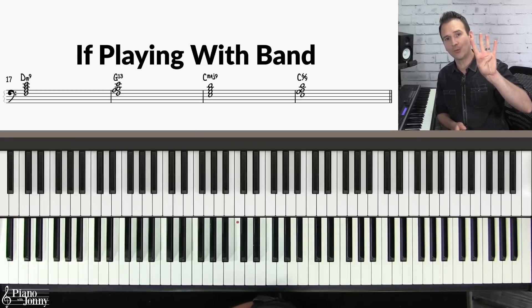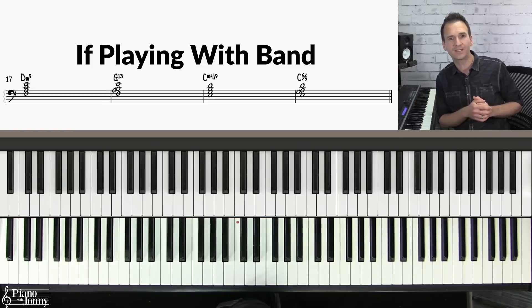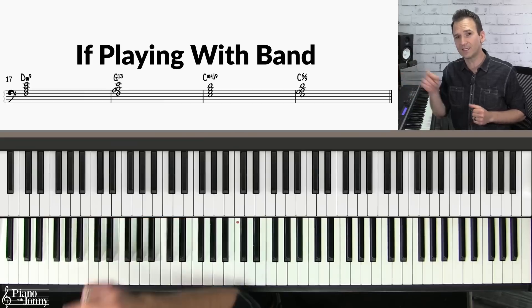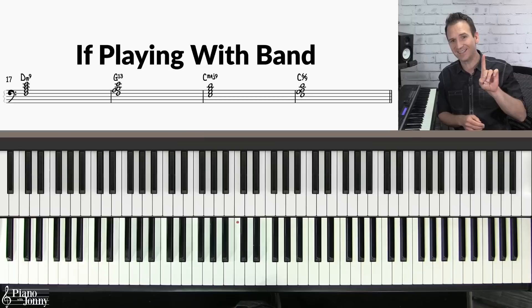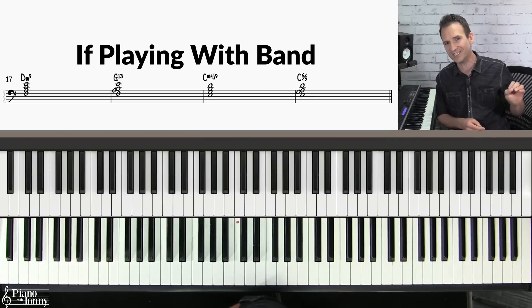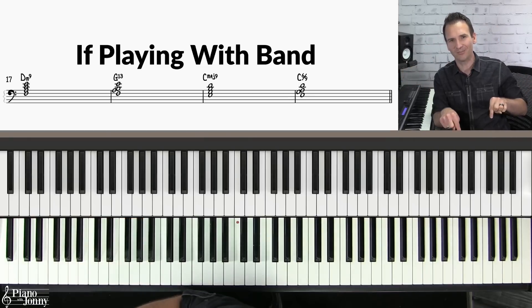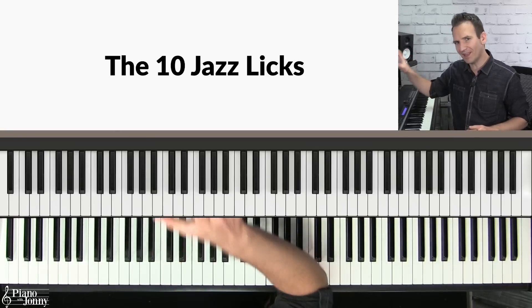By the way, this lesson comes with four downloadable backing tracks at different tempos so you can practice along. You can also download the lesson sheet music shown on the top left of your screen, and you can change the key of this entire lesson with the click of one button with our smart sheet music. I'll put a link to all of that below.